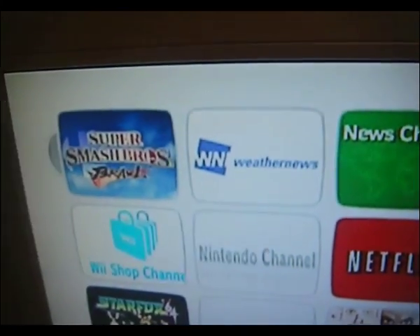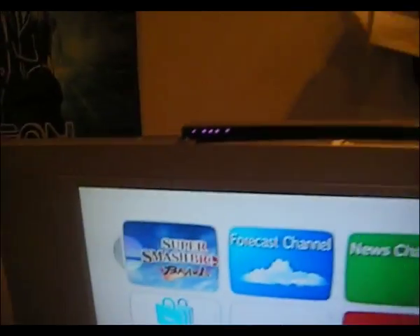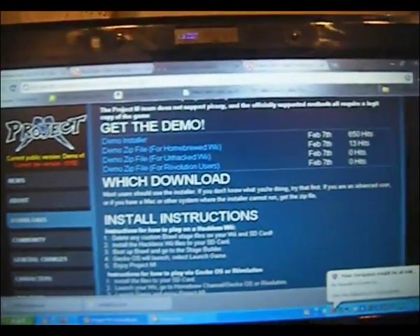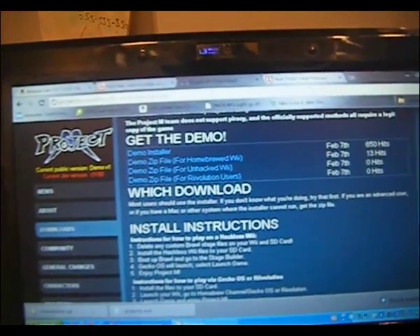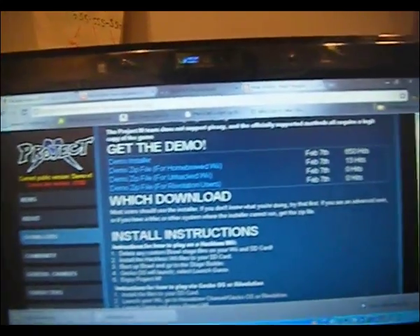How do you get Project M on your Super Smash Bros. Brawl? Well first of all, you have to go to this site: projectm.smashmods.com/downloads.php.